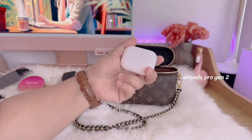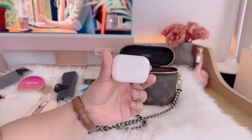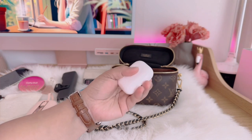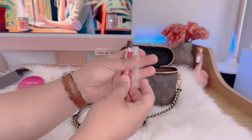Next I have these AirPods Pro Gen 2. I always carry them with me anywhere I go because I love listening to music, especially on a long ride in a train or a bus. I always make sure to have them with me.